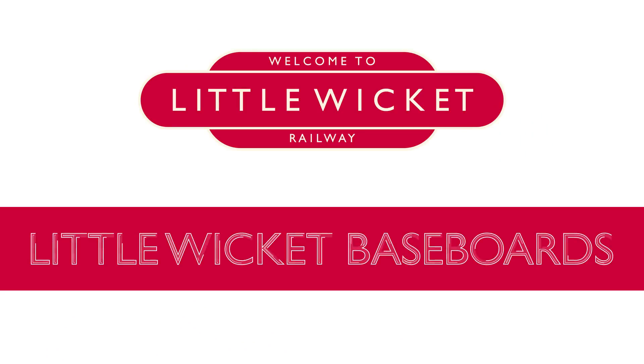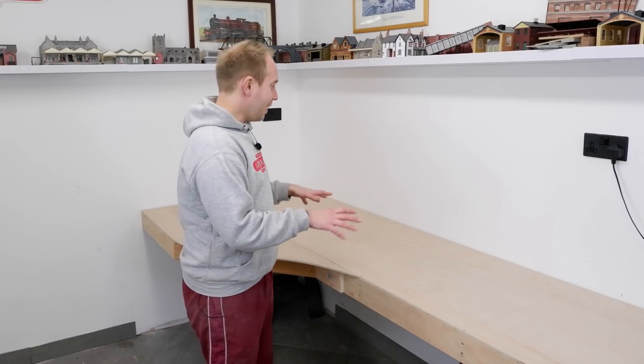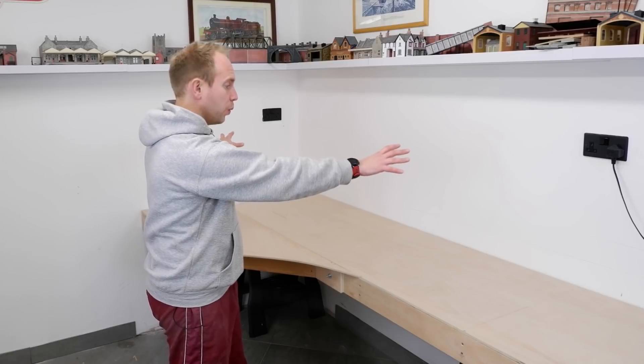As I said, I'm no baseboard expert. In fact, my previous attempts at baseboards were pretty terrible. And I'm no carpenter, but I don't think you have to be. Just do your research and take your time. So let me tell you a bit about this baseboard and then I'll show you how I built it.